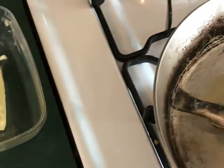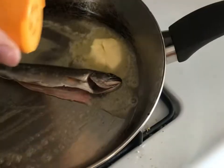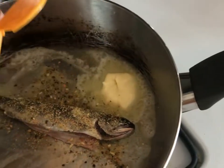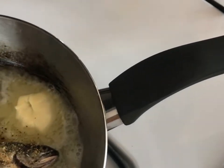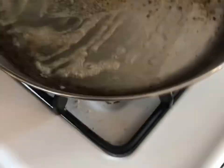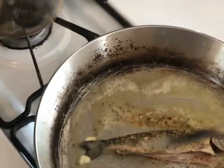Then just lay your trout in there just like that. We're going to take your lemon pepper seasoning and just sprinkle that all over it — you can never have too much. A little bit of salt, and that's it. Just let that cook for a minute, then we'll flip it over.